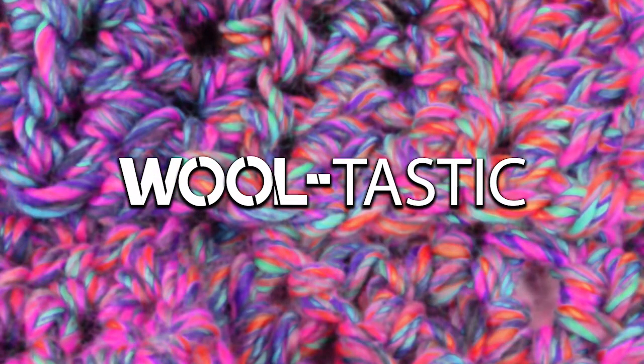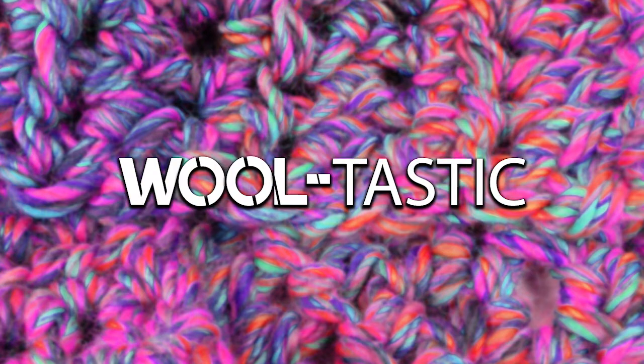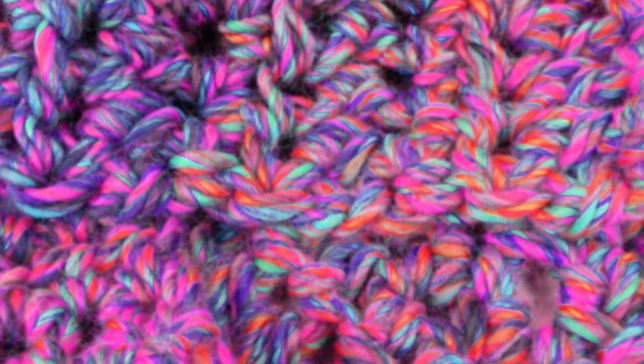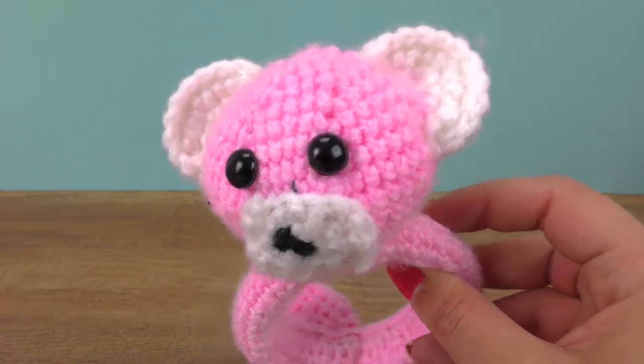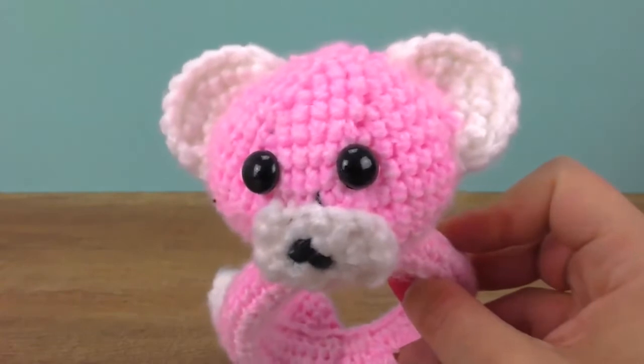Hi everyone, welcome to DIY Ideas! Today I'll show you a really cool baby project — something pretty interesting and new on the channel. We're doing a teddy-themed teething ring, and if you want to see how you can make one all by yourself, stay tuned.